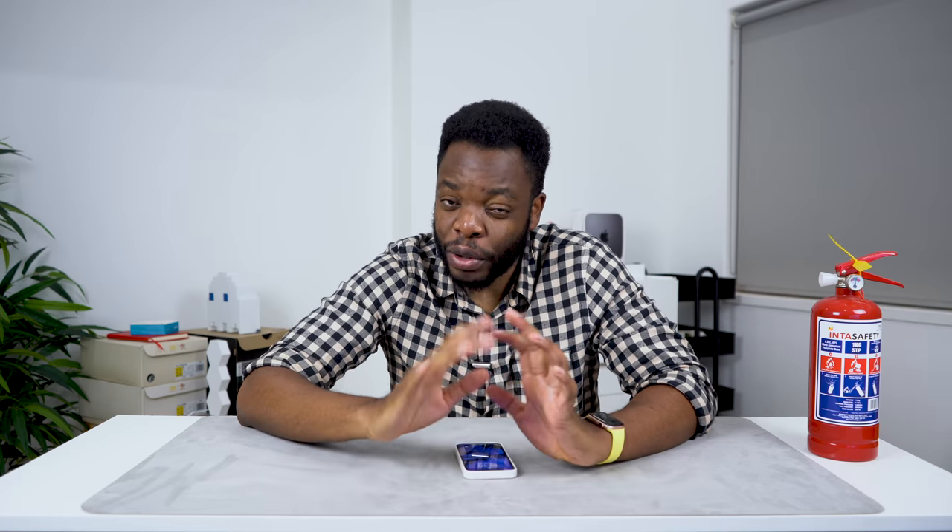Hey guys, PMHK here. Apple Pay is finally available in South Africa, although only ABSA and NetBank support it. I've been able to use my NetBank card to make a couple of purchases using my phone, but here's how you actually add your card to your phone.